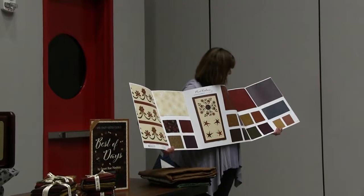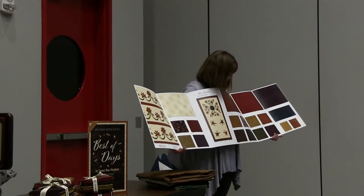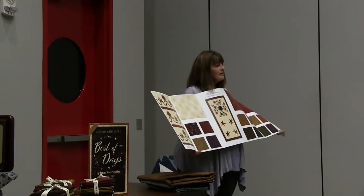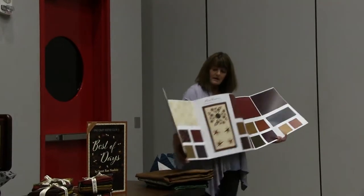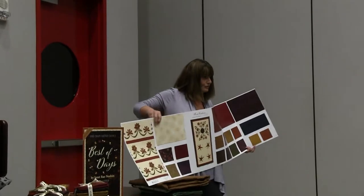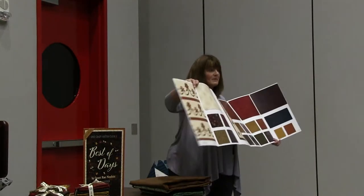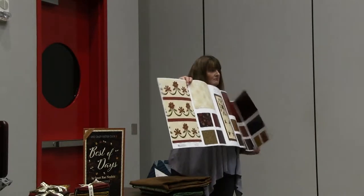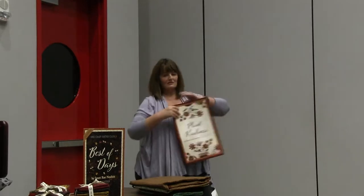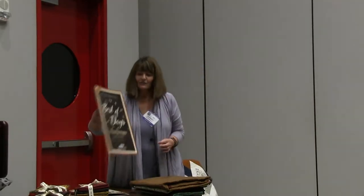It's got cute big daisies — more of a floral print. I called it a 'pumpkin blossom,' so it has a nice fall feel to the line. There's also a bird and floral stripe. I'm going to pass this around — Karen, would you hold a corner?